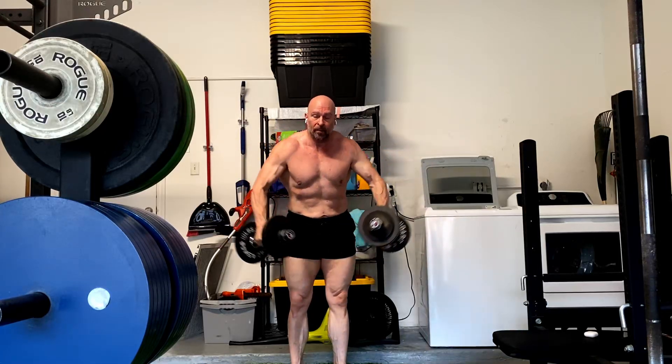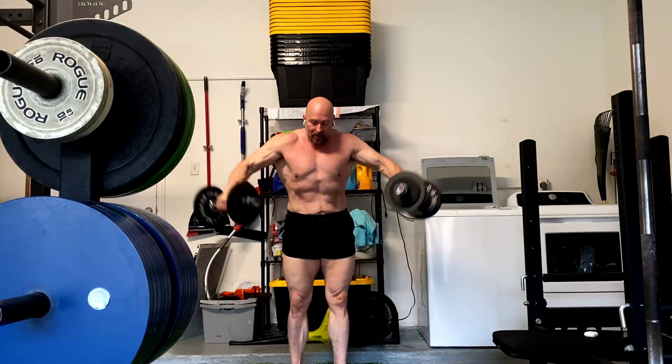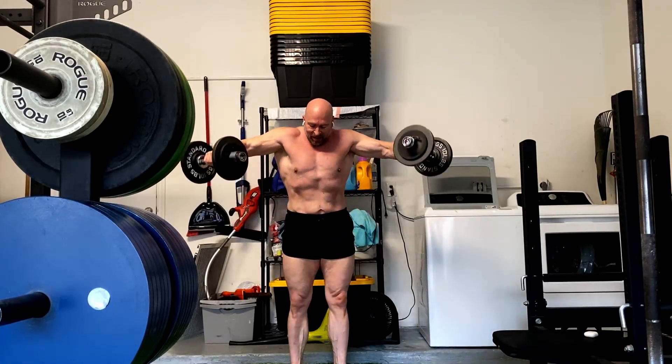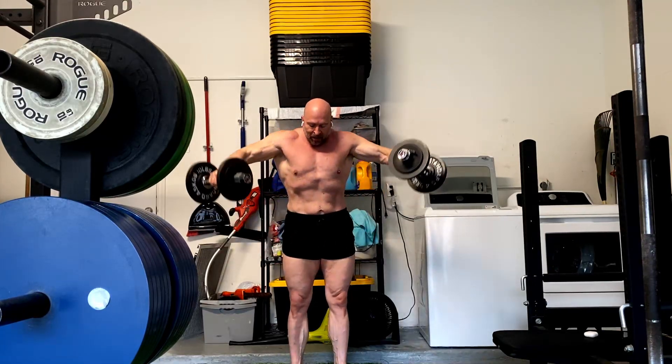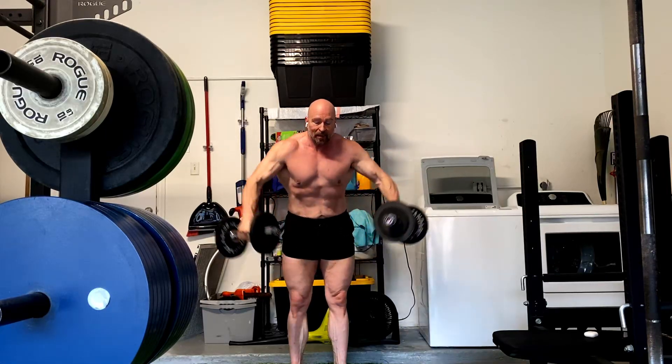For laterals, I feel like I went a little too heavy last time — we went a little too heavy chasing that tension. So today we dropped it back down to 33s, tried to focus on smooth, clean form. I managed to get three sets of 12. Everything after the overhead press was like 12 reps — we managed to get 12s on everything.